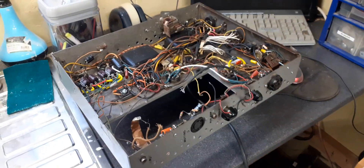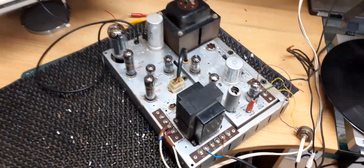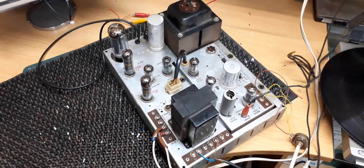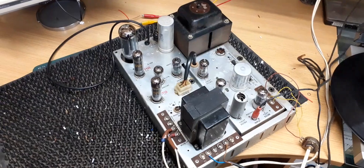The next item on the bench is a Wurlitzer amplifier that I've had in the workshop for quite a while waiting for parts. I think the parts are due in today, so I'll crack on with that — the customer hopefully wants it back for a New Year's party. Thanks for watching.